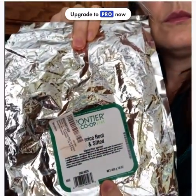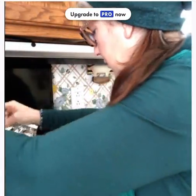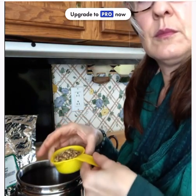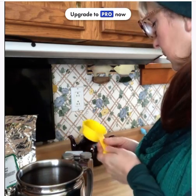Then I have licorice root. It's kind of like a loose tea. I don't usually measure, but I'd say about a third of a cup would be the right amount.